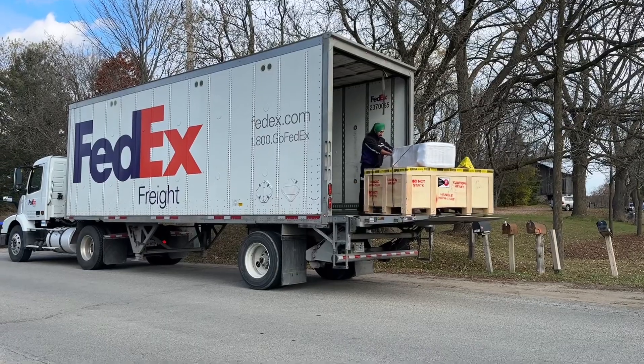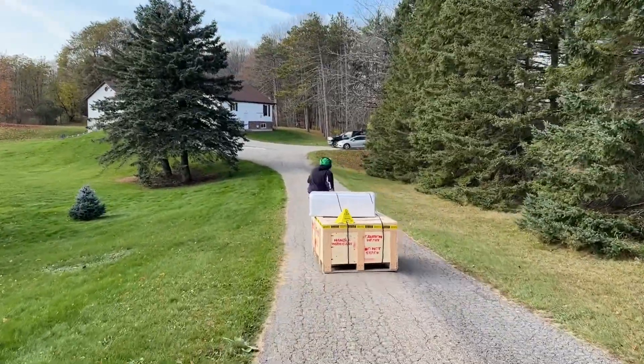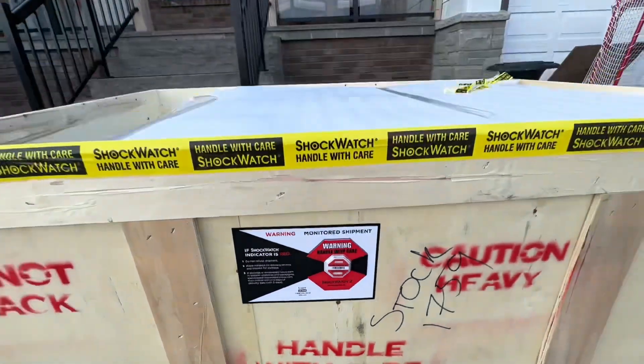FedEx delivered it and honestly, it was a little bit sketchy. Thankfully, the crate comes with a shock watch indicator on the side, so if something had jostled it too much, you would know — that would be red.